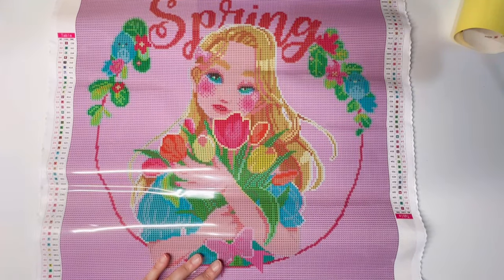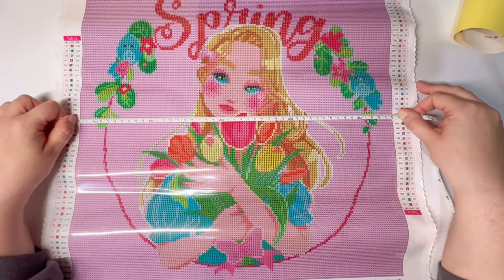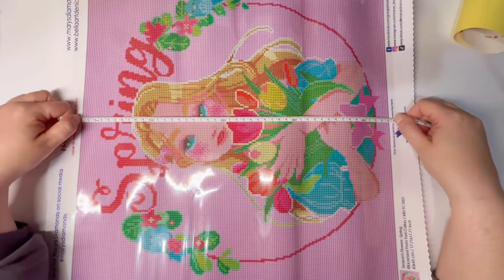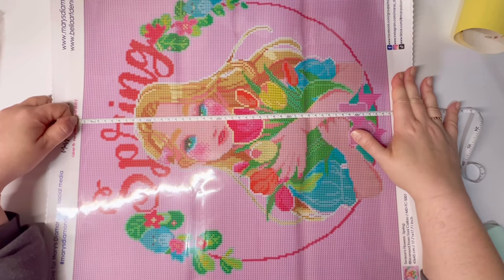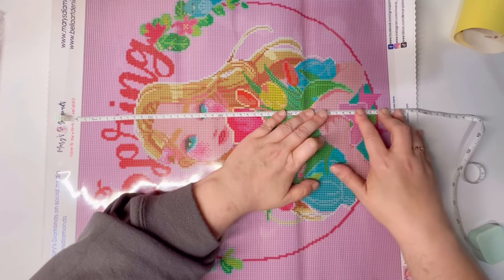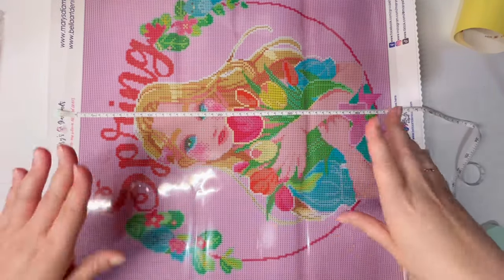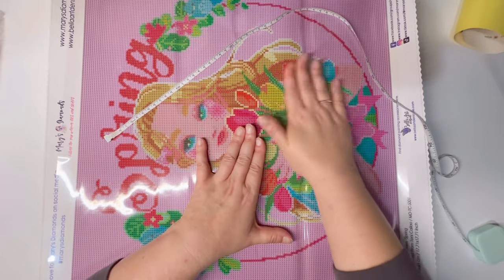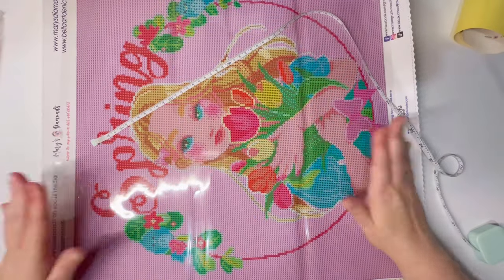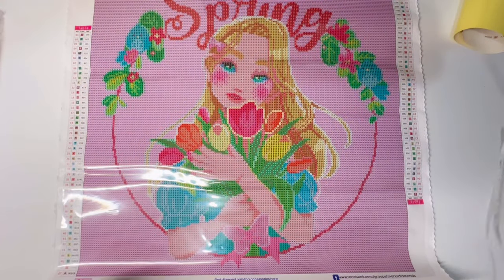It tells you this is a 45 by 45 centimeter painting, or about 18 by 18 inches. Measuring the actual working space — it's dead on for 45 centimeters. Trying to flatten it out the other direction, it might be up to half a centimeter smaller, so roughly a 45 by 45, which means the inch measurement is also correct — just a little under an 18 by 18 inch painting.